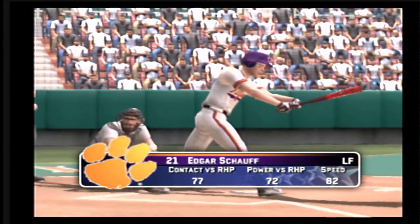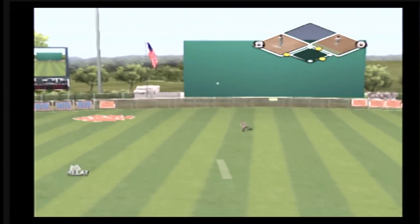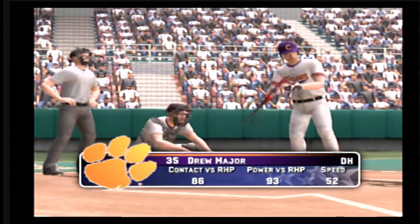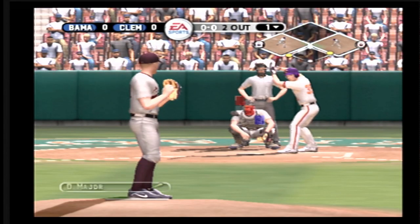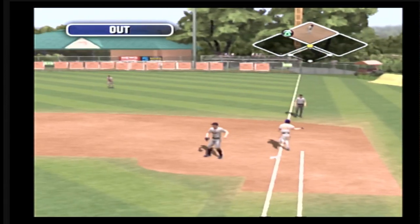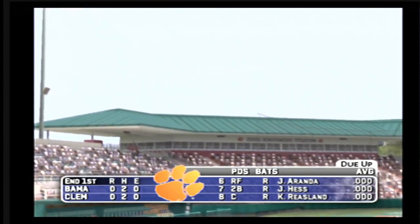Now at the plate, the left fielder, number 21. There's a fly ball — he's out. At the plate, number 35 is up next. Ground ball to the left side, over to first. It makes the throw to first in plenty of time. Clemson leaves runners on the corners and will go to the top of the second. It's scoreless.